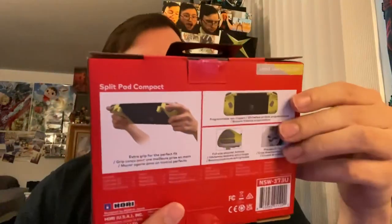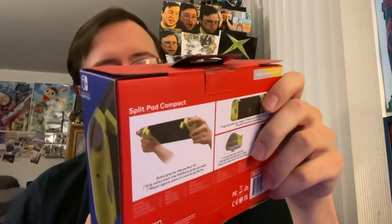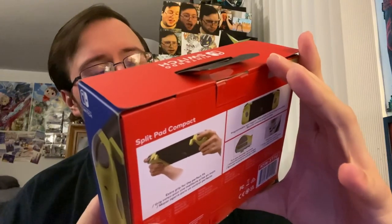These are the gray and yellow version — light gray and yellow. On the front, you can't really tell if it's yellow. It doesn't actually say the color on the front, which is weird. It probably does not include the Nintendo Switch — it doesn't come with the Switch. I paid 50 bucks. Light gray and yellow, extra grip for the perfect fit.